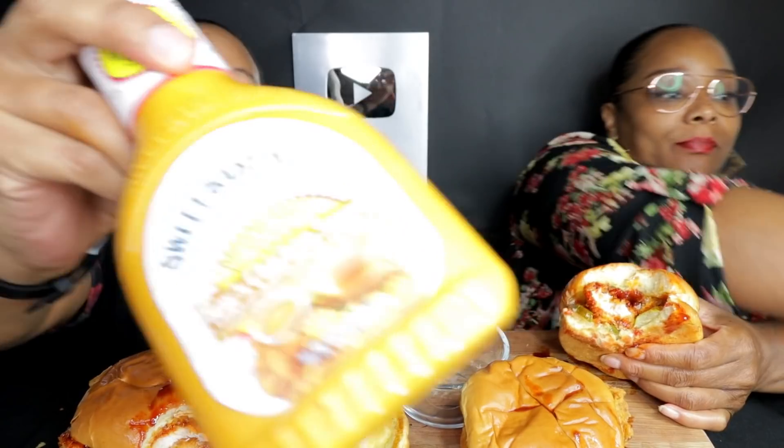Now we're eating different sandwiches right now, y'all. She has some kind of other sauce. I ain't putting this two-time spicy on this sandwich too.